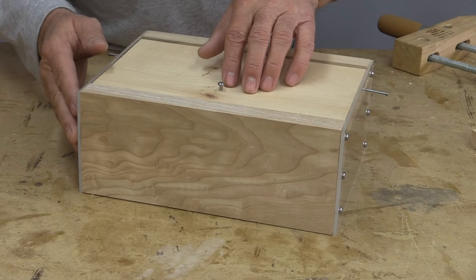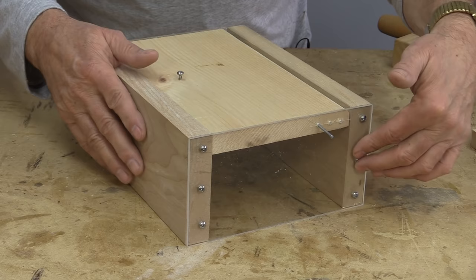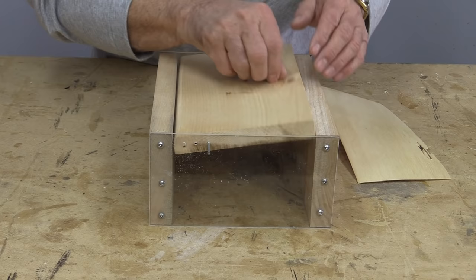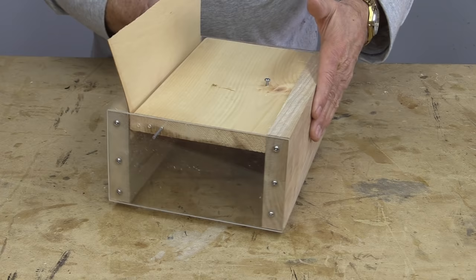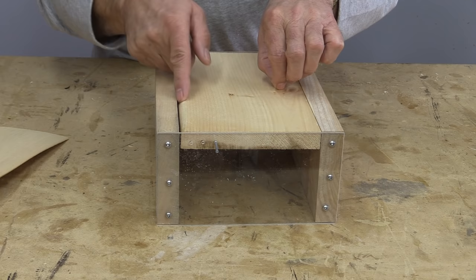I made this little working model with clear sides so we can see exactly what's going on. What I wanted to show you is how this box hinges. What I did in both boxes was put a very thin piece of veneer — you can see the gap in there — and you need to do that so that you get a little bit of space and account for any wood movement.